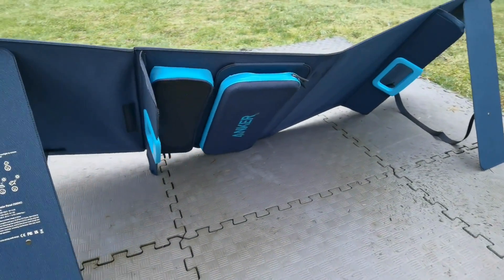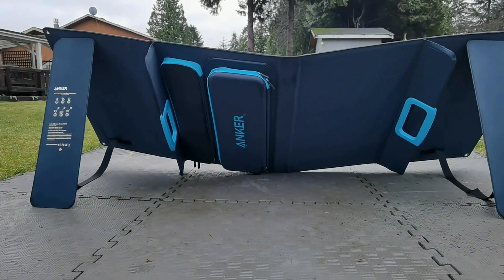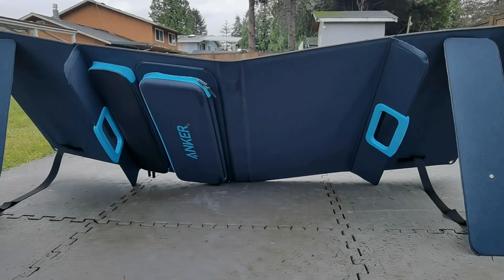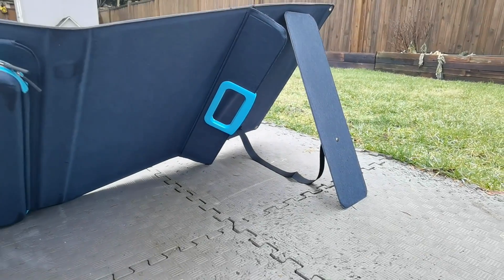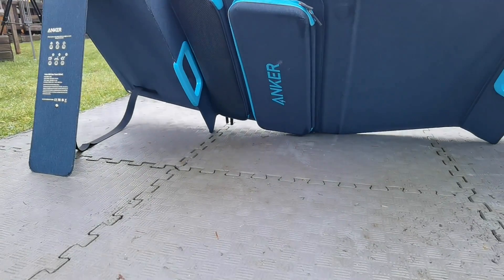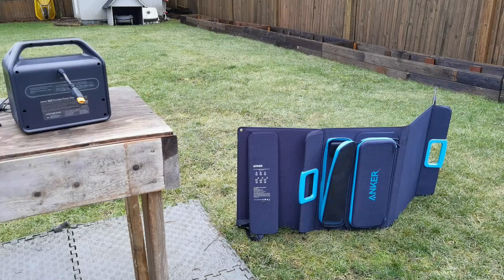The kickstand design is a little flimsy at first — it took me a little bit of time. If you had two people, it'd probably be easier to mount. But after you figure it out, it's not too hard to get, though it does feel like it wants to fall. Once you get the right angle, it's a pretty secure setup. I have it on a flat surface right now, but if you had it on the grass, I think you might actually have an easier time.